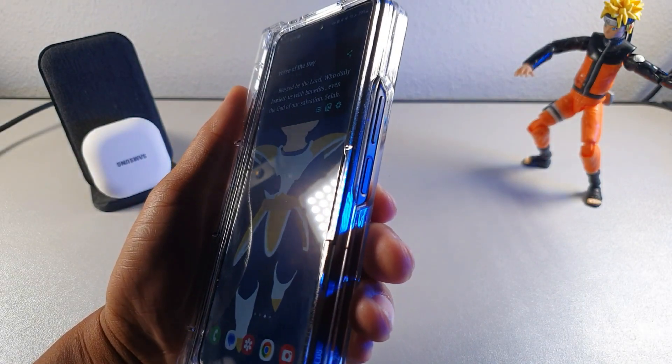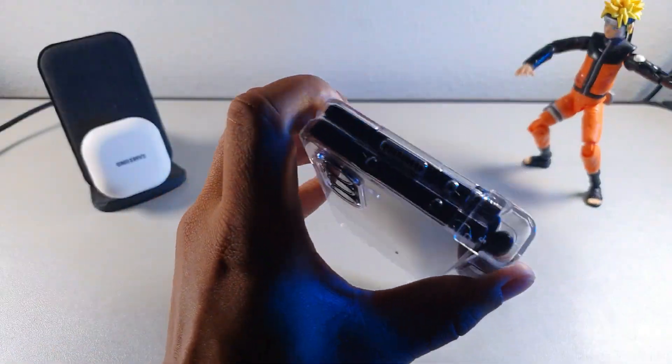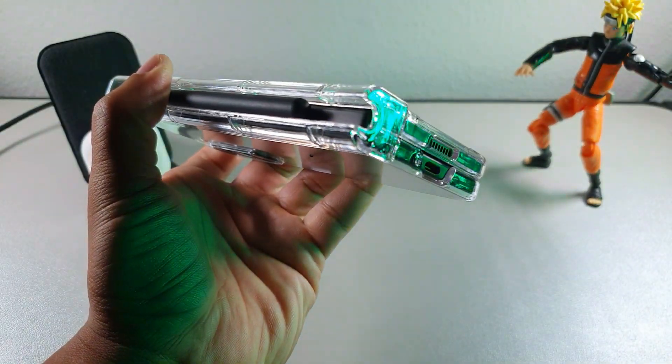No problems getting to the fingerprint. The volume rockers are right here, and your cutouts are going to be on the top and also on the bottom.